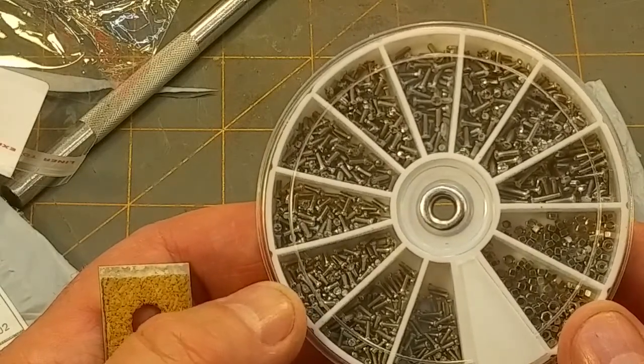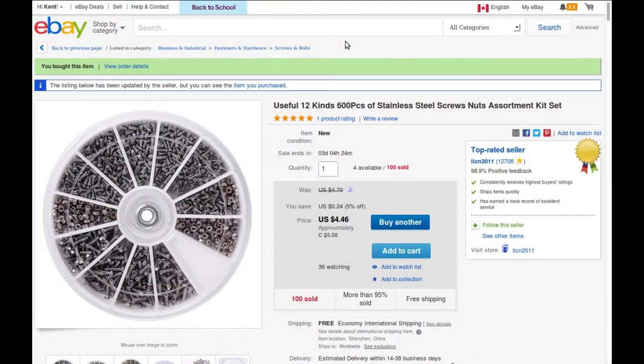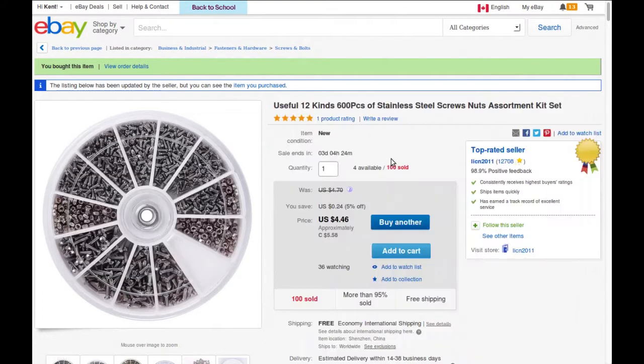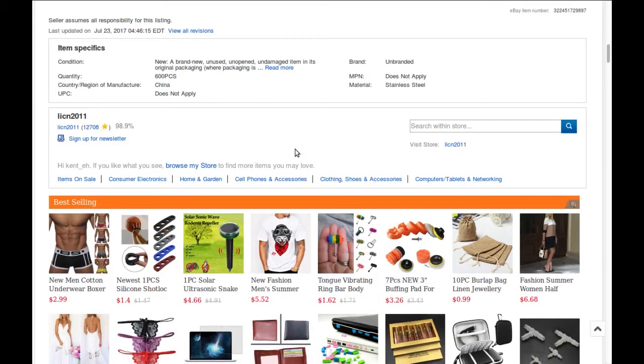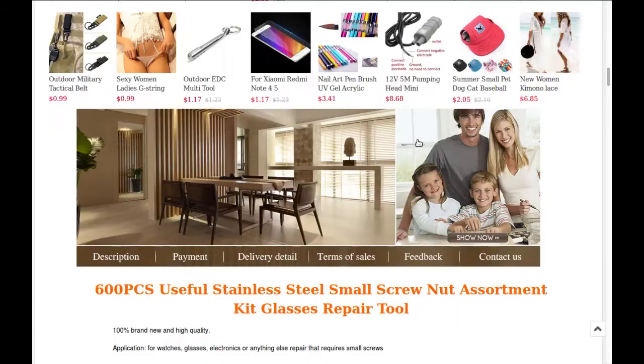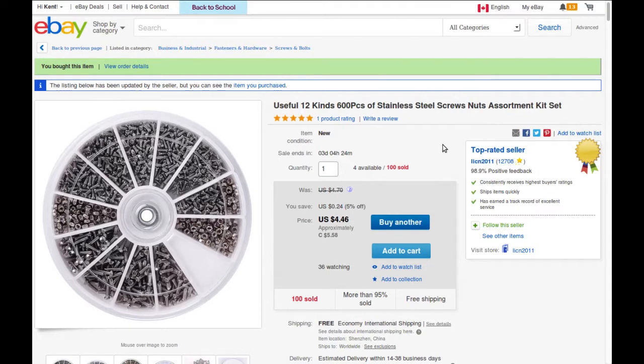Now I can bolt together tiny things for my model railroading. So here we have a useful 12-kind, 600-piece stainless steel screws and nuts assortment kit — 12 different compartments: two compartments of nuts and a few different sizes of screws. So M1.2, M1.4 millimeter nuts, and M1 and M1.2, M1.4 screws in various different lengths. That was from LAC in 2011, somebody I've never bought from before, and it was about $5.58 Canadian.